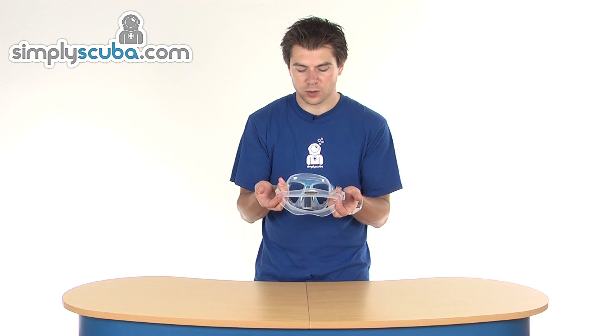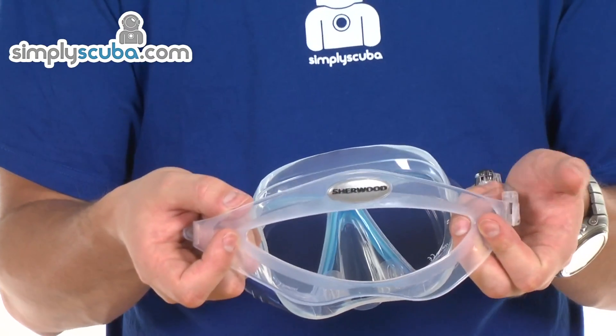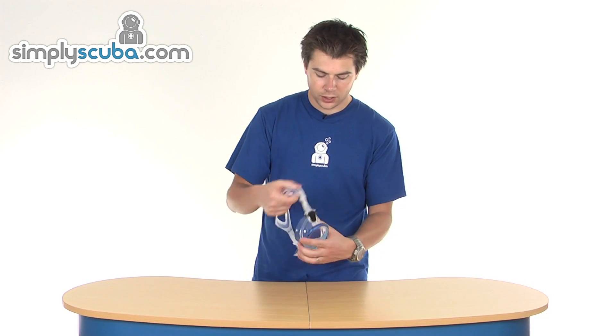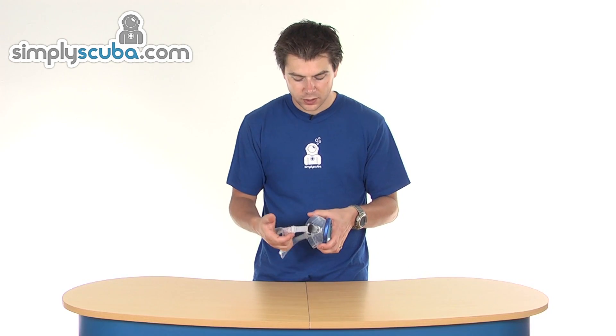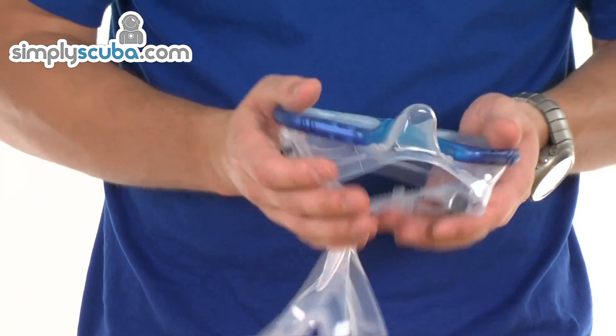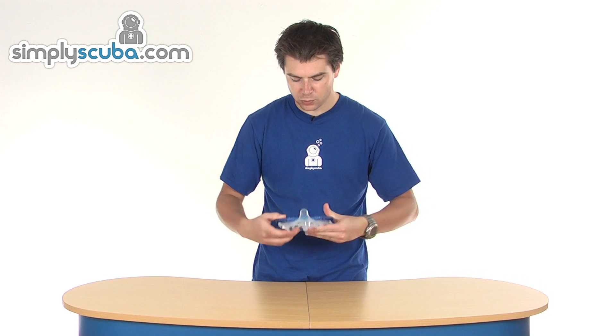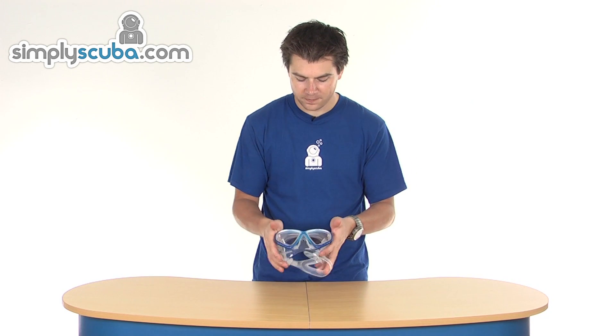The back of the strap spreads out wide, which really helps distribute the weight and load on the back of the head and gives it much better grip — all that surface area helps keep the strap in place. On the other side it's exactly the same buckle system. It's very light, very flexible, folds away to a nice small compact size, so you can use it as a backup. That's the Scuba Allure Mask.